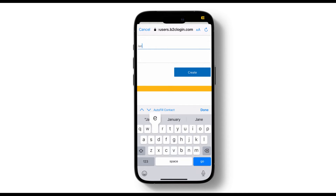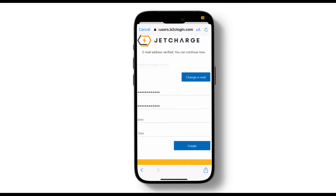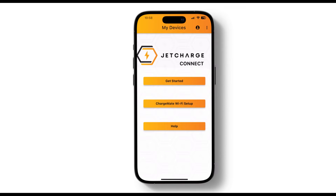If your email address is successfully verified, you will be able to add the rest of your details. Complete the rest of the details on the page and click Create. And there you have it — your account is all set up.